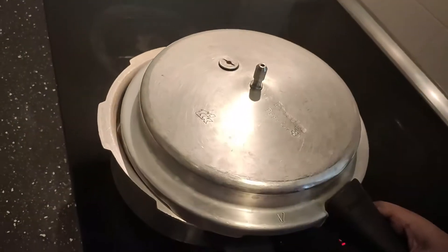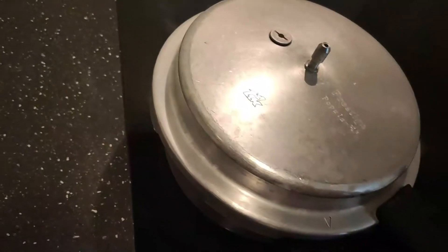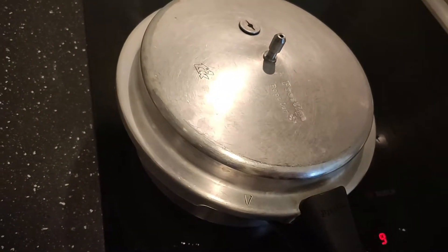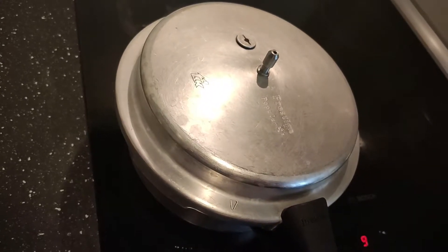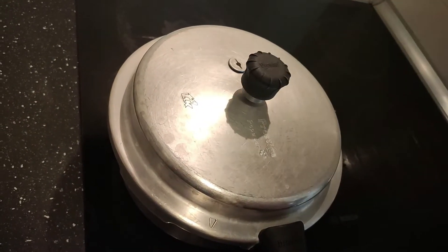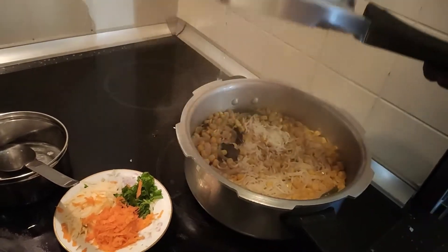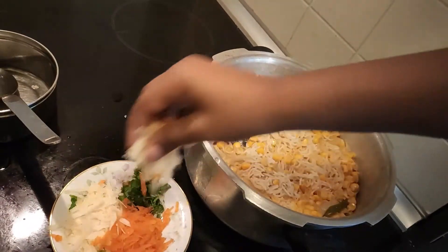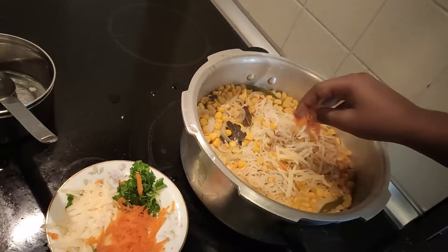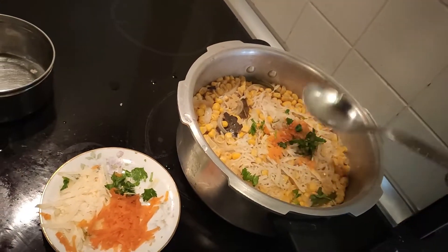Now we open the egg. Wait for one vessel — we release. Open the cooker. Sprinkle cheese, carrot, and some coriander leaves. Mix this well.